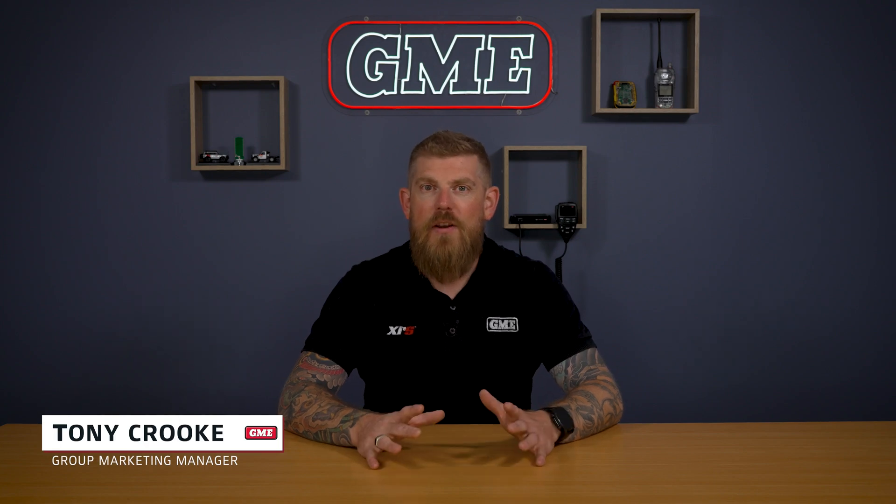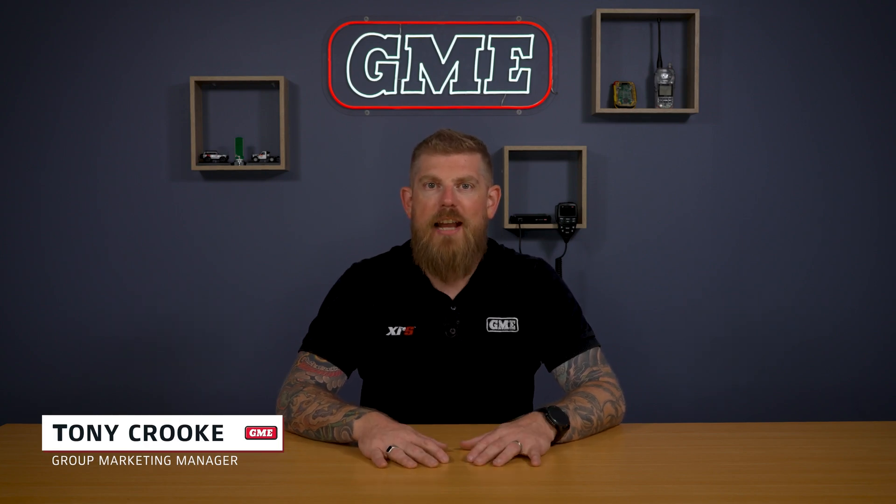G'day, it's Tony from GME. In this video, we're going to cover the GMRS antenna range from GME.